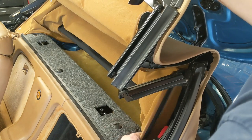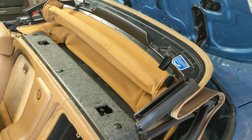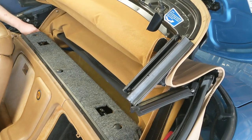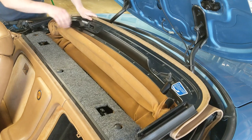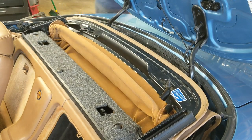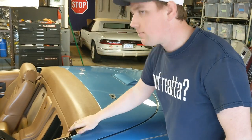You'll want to make sure that you gently tuck your headliner flaps so that they don't bind in the top mechanism. Finally, firmly close your tonneau cover.